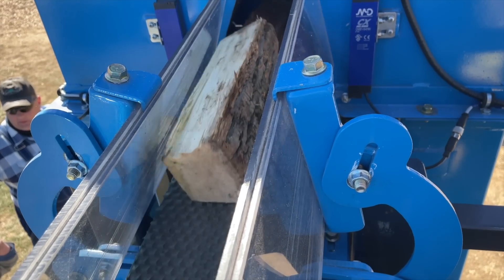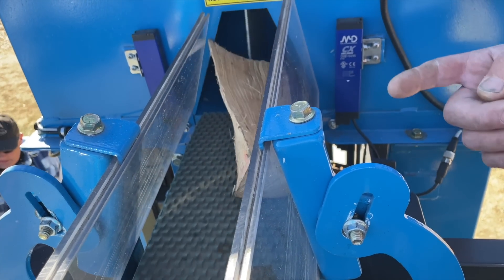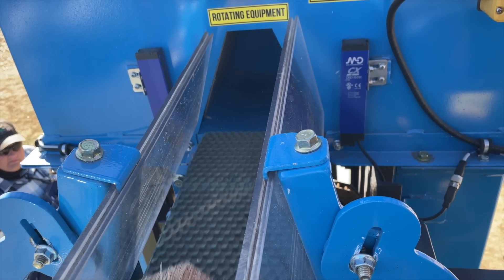It shuts off, and then as soon as the operator takes a bag it turns back on automatically. It also corrects its own jams — always.